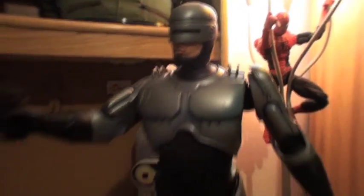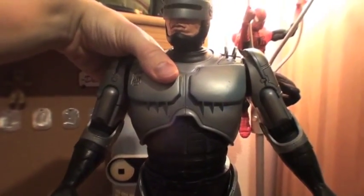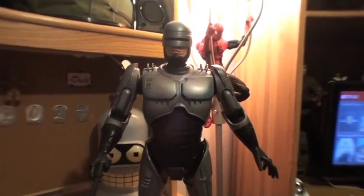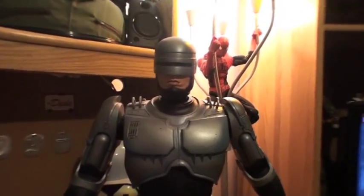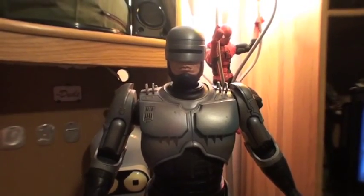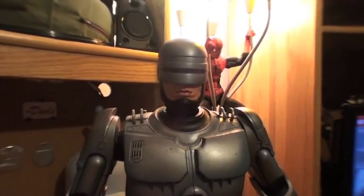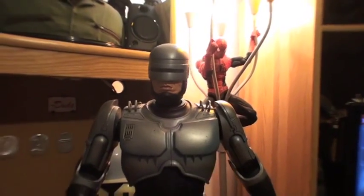He also has motion-activated sound. If you turn it on: 'Serve the public trust, protect the innocent, uphold the law.' 'Your move, creep.' 'Dead or alive, you are coming with me.' 'Come quietly or there will be trouble. Clarence Boddicker, you are under arrest.' 'Thank you for your cooperation. Good night. Serve the public trust, protect the innocent, uphold the law.'